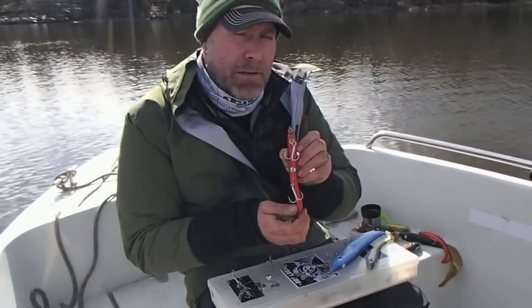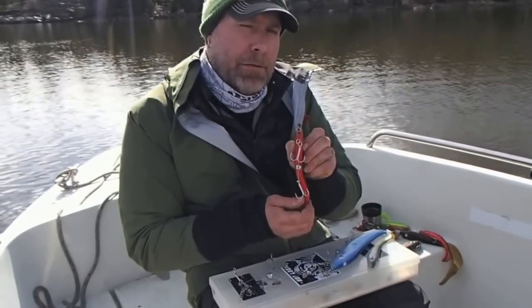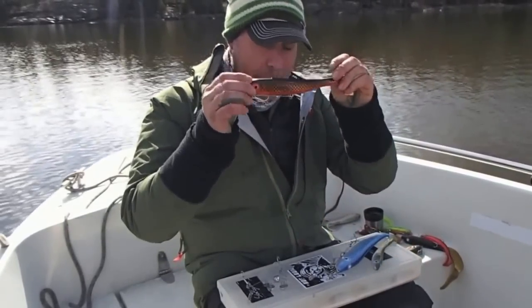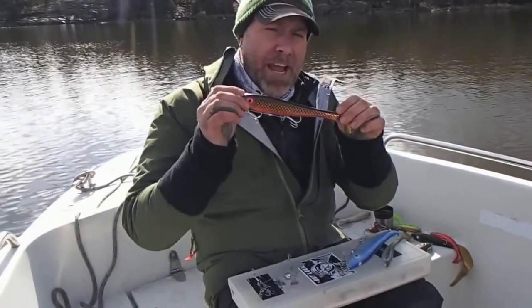And here you've got a pike hunting machine! That was the McRubber Shad — so nice!